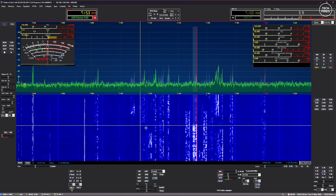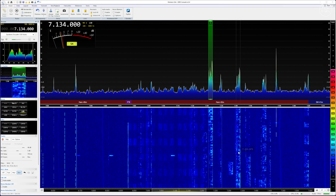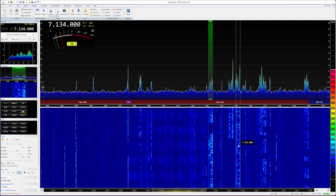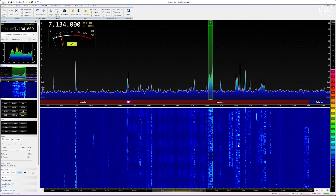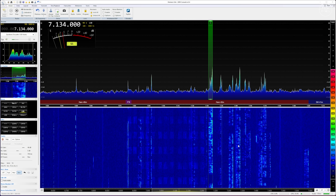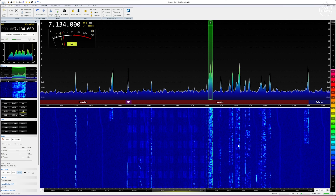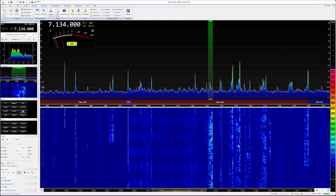Another popular SDR application which supports the HPSDR protocol is SDR Console, which in my opinion is an awesome SDR application that most of you will have heard of. When configuring SDR Console to work with the Web Triple Eight, simply create a new definition that searches for a Hermes-Lite and the Web Triple Eight will be detected. Once connected you can use SDR Console as a regular SDR application with the Web Triple Eight across your local network, just like this.